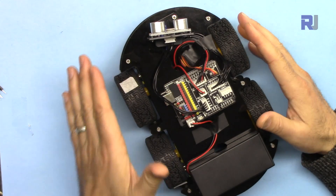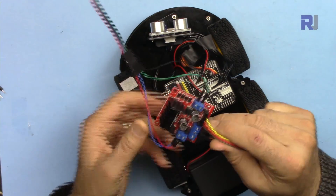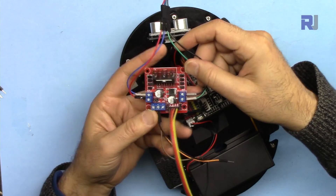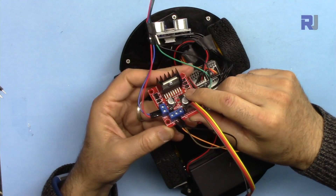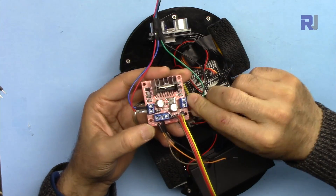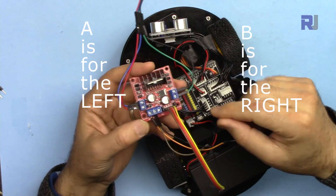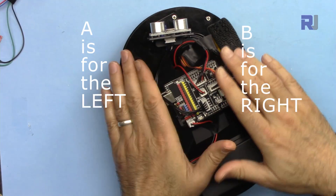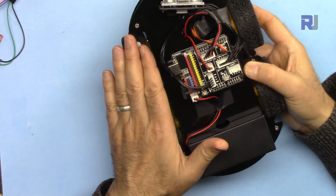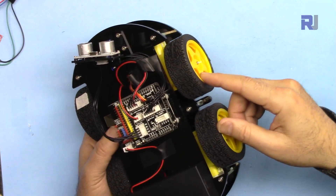Let me explain how this turns left and right. The left side is connected to Enable A of the motor control module L298N. I've written a library for this so you can control two DC motors or one four-wire stepper motor. For each side they have connected two motors so the load is distributed. Enable A is connected to the left and Enable B is connected to the right — these two wheels rotate together and those two rotate together.